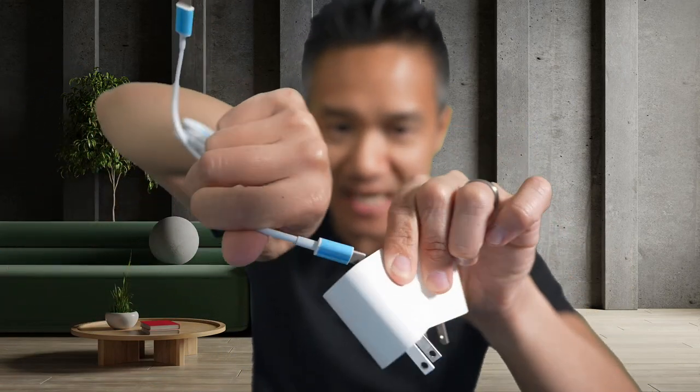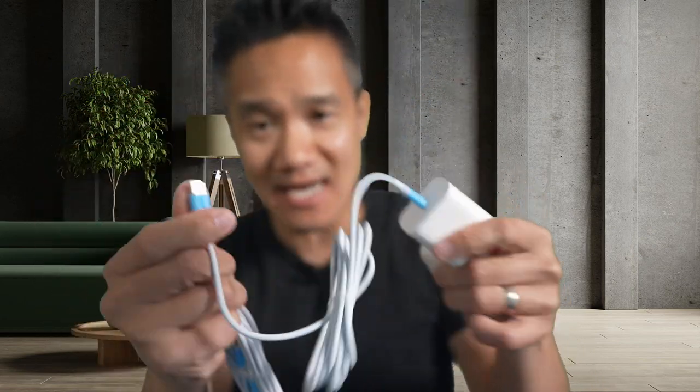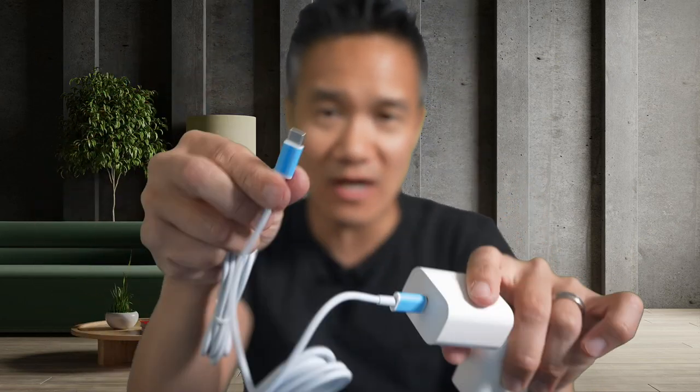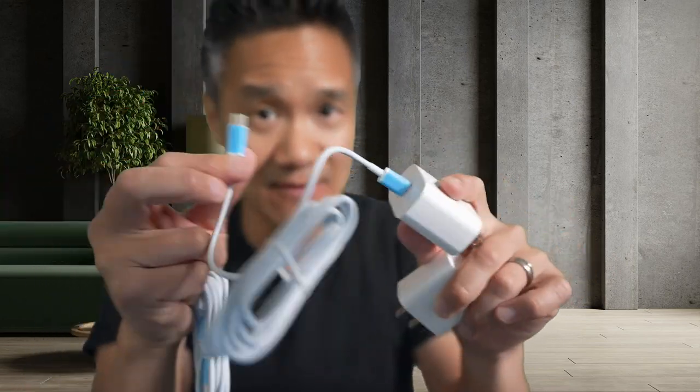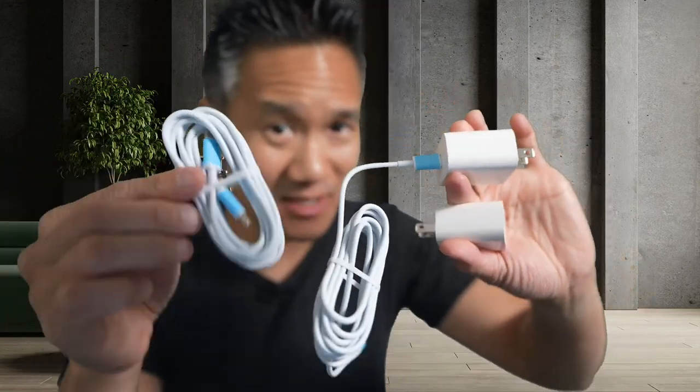So you just connect this USB-C cable to this right here. Push in — there's a nice click to it — and then the other side goes to your phone or your tablet or whatever you need to charge USB-C, and there we go. So you got two of these: two power adapters and your two cables right here.